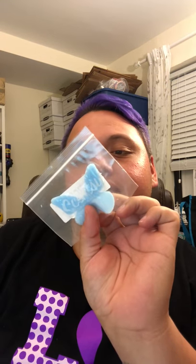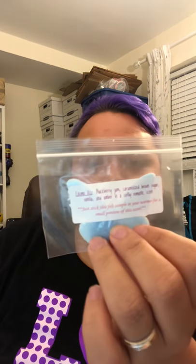Two felt samples. One is Berry Fairy Tail and the other one is Eskimo Kiss. I just happen to have Eskimo Kiss because I love that scent, so I have extra. This describes what the scent is with the notes. And it says, just stick this felt sample in your warmer for a small preview of the scent.